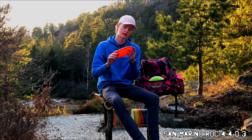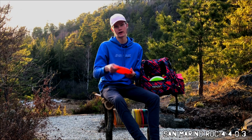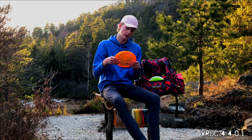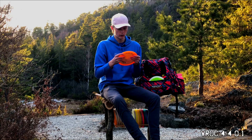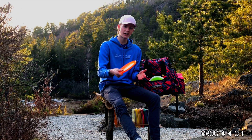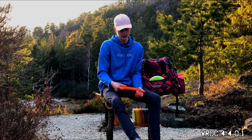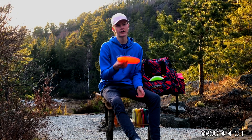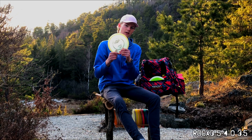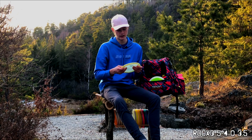This one is a Dx San Marino Rocker. It's straight to understable, so I use it for turn-overs or hyzer flip throws. The next Rocker variant I have in the bag is the V-Rock. I got this from Sander Rossland. I had the Mako in my bag, but it was a little understable. The V-Rock has taken over that place very well. It goes straight and holds the line regardless of how hard I throw it. The last Rocker variant is a Rock X3 Glow. It's flat and holds the hyzer very well. I've been using it on the forehand now and it works very well, so I need to keep it in the bag.